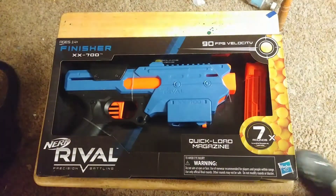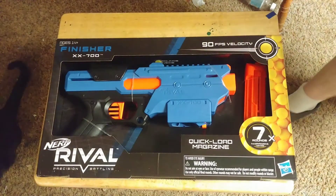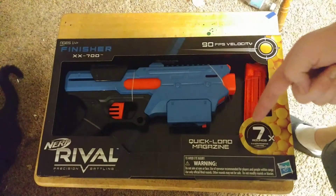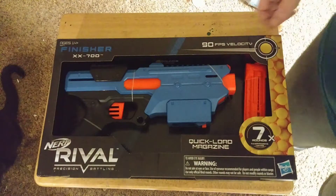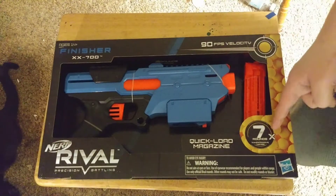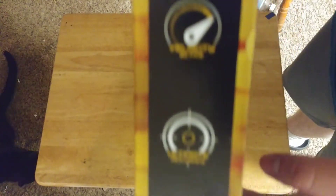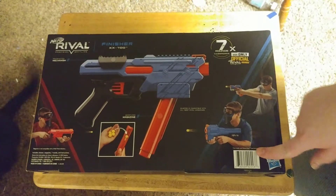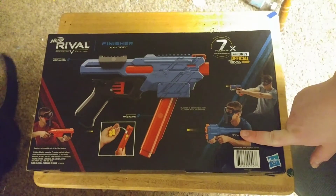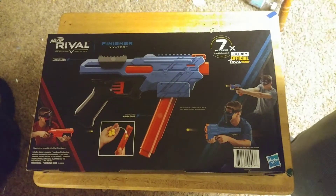Sup homies and juliettes, we're gonna get into this. So this is the Rival Finisher. It's got a quick load magazine — they actually called it a magazine this time, not a clip. That's pretty epic. Seven rounds, Nerf Rival, 90 FPS. Some epic things on the side. Let's look at the back. Yeah, it's pretty Gucci. Let's get into the unboxing, I guess.